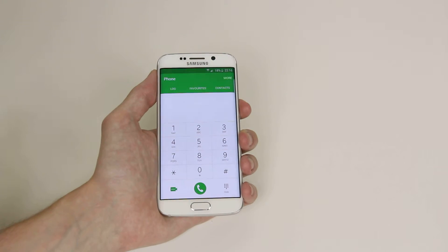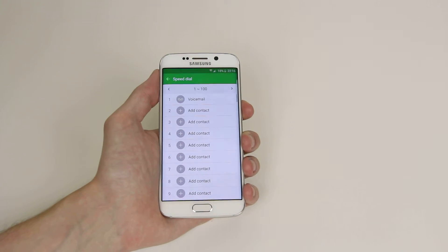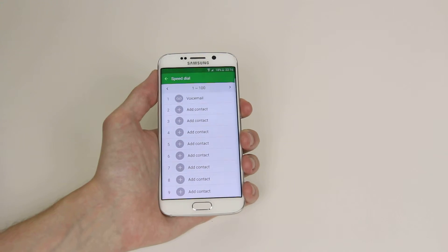From here if we click on More up in the top right hand corner, as you can see, we can now click on Speed Dial and it gives us the option to add or delete.